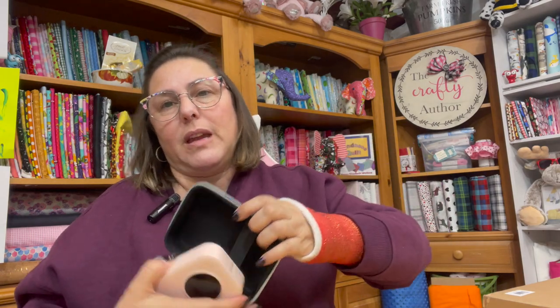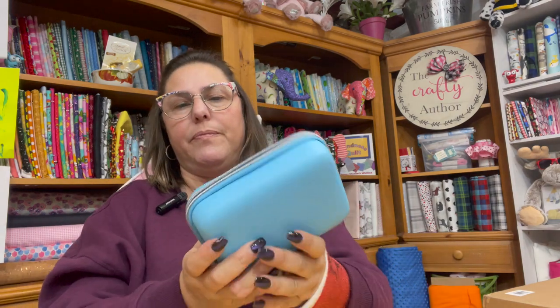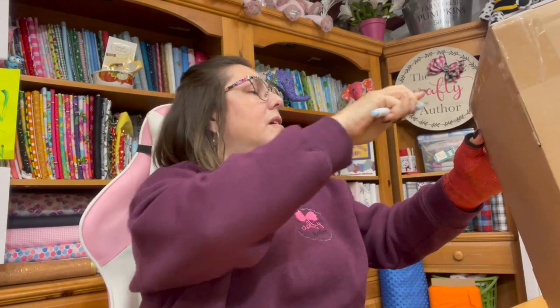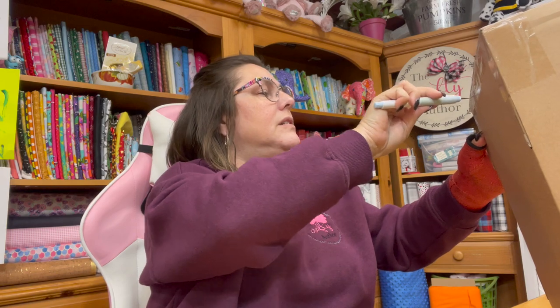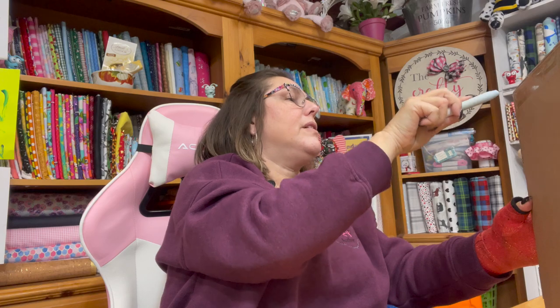So I'm going to put the label maker into the case just to keep it safe and protect it. I also got some new Cricut stuff — my Cricut mystery box arrived. That is another thing I'd like to talk about.